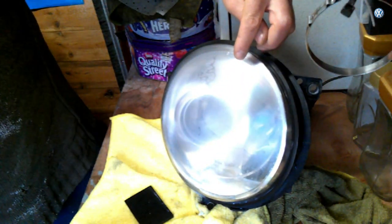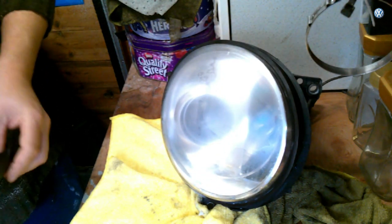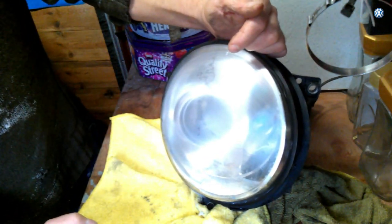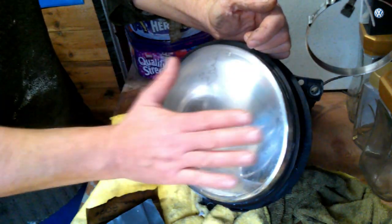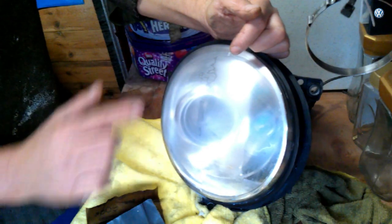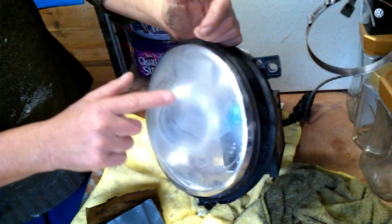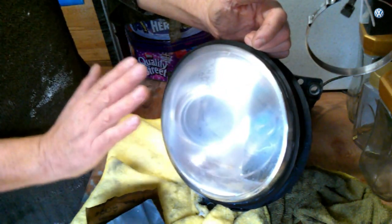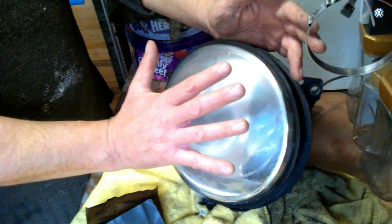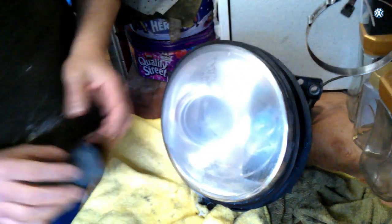There's one particular scratch I can't get rid of at the moment but I'll persevere. What happens is when you spray it with lacquer it does fill it in. It might still be there but it won't be so apparent, because you're going to spray it after you've rubbed it down and flattened it. The lacquer fills in very very minute ones. You flat down the lacquer as well, so you get a flat surface that fills it in and becomes clear.